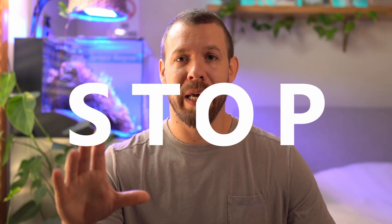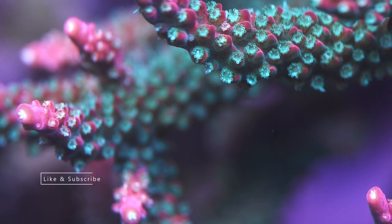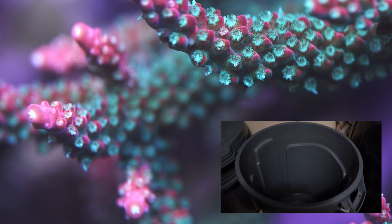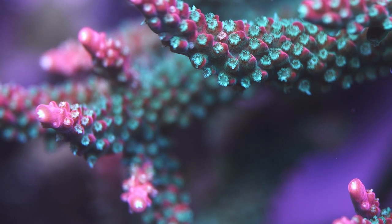If you're using small jugs for alkalinity, calcium, magnesium, and you have to replenish them every week, stop doing that. Just get bigger vessels so you can fit them into your stand and replenish them once a month. No matter what you're trying to integrate in your system, always try to make it simple. I'd rather have a bigger vessel than a smaller one where my controller is out of it all the time filling it.